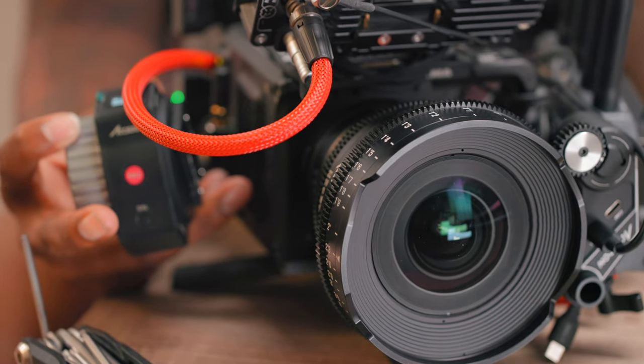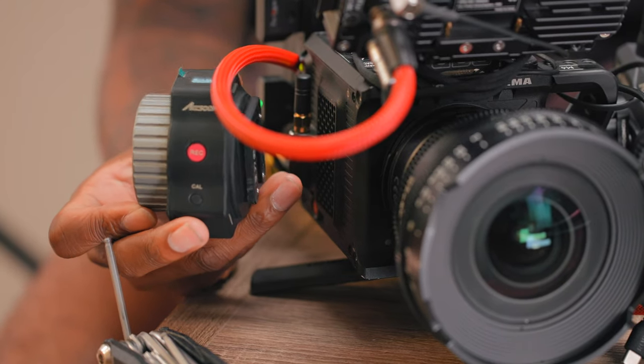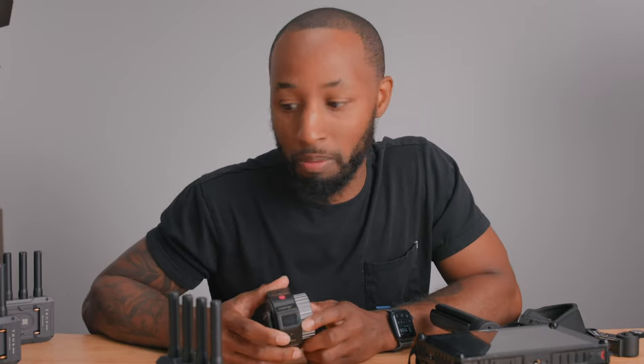As far as the actual functionality of the follow focus system, it's super smooth and very easy to calibrate. One of my favorite features is that you can set A and B points, and it will only allow you to turn to those points, allowing you to do quick focus racks really easily. As far as a wireless follow focus system within this ecosystem, it works really well and is easy to operate — I figured it out in about 20 minutes without reading the instructions.